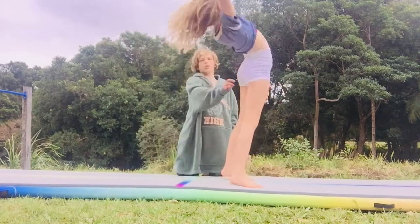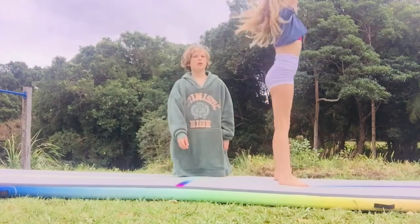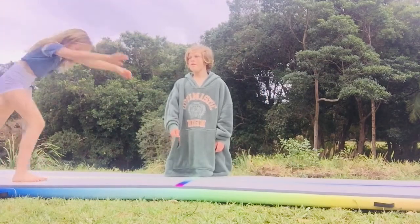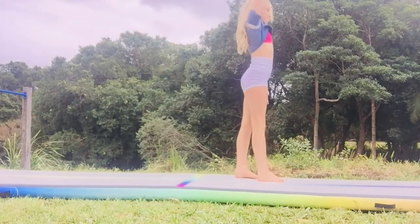Your spotter should eventually spot you lighter and lighter in your front walkover. Then you should eventually be able to do it by yourself.